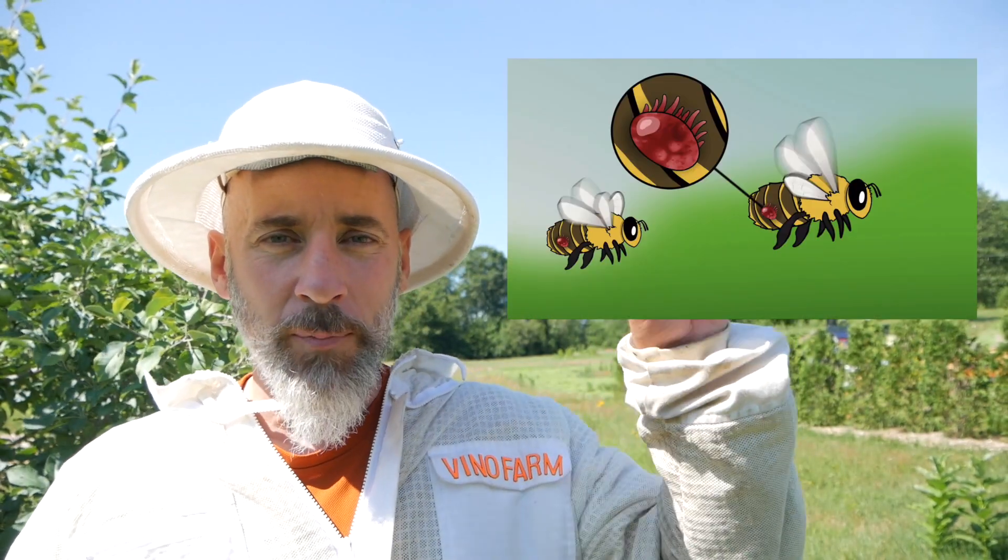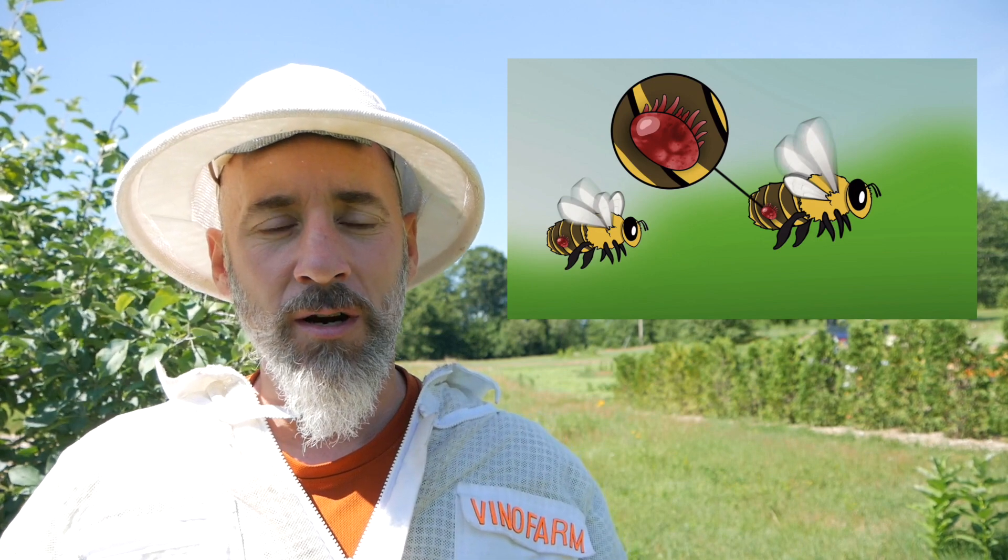So if you're new to the channel and you don't know what varroa are, you can look up that video here. Varroa mites are like the single biggest problem that beekeepers face right now — unless you live in Australia where there's no varroa yet. But it's the thing that beekeepers need to manage and worry about when they have multiple hives and want to get those hives to live through a winter.